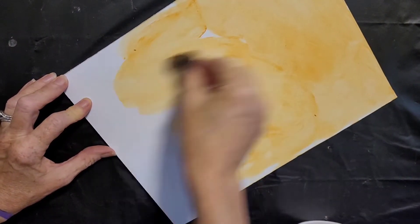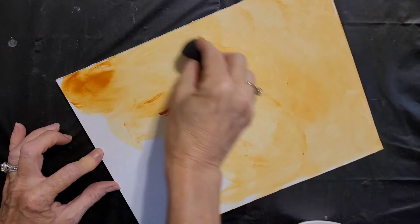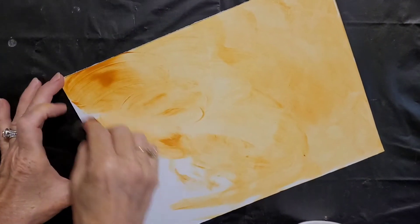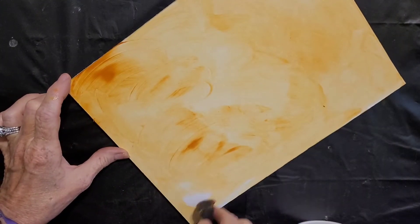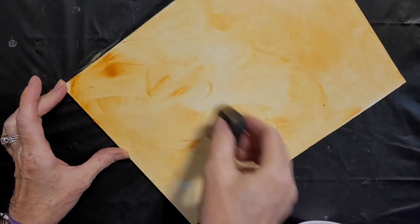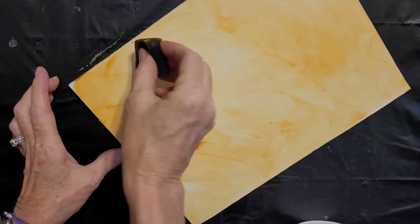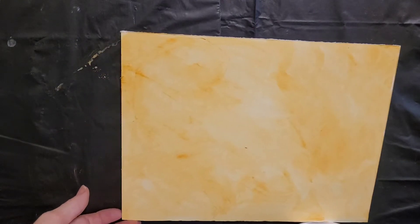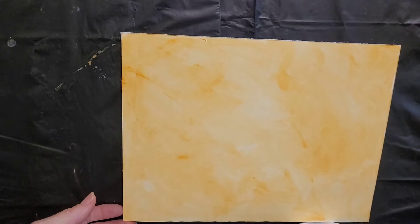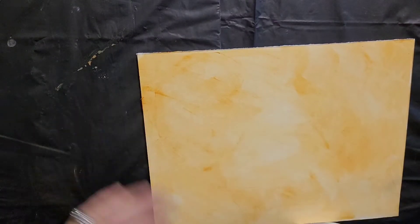You don't want it too wet because then you're not getting enough grit. That's a little too wet right there, so let me pick up some more of the paint. See how when it's too wet it doesn't adhere very well. But this is the very first layer — it's like toning your canvas.